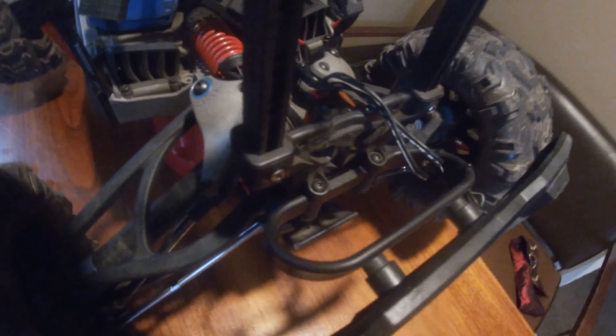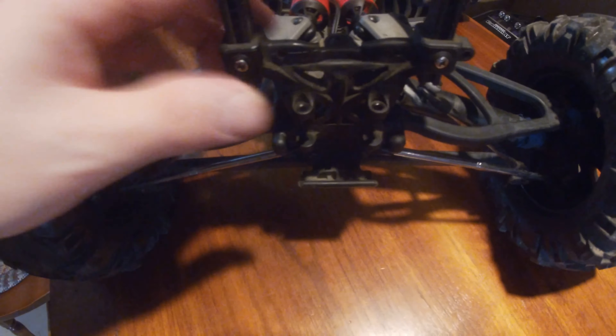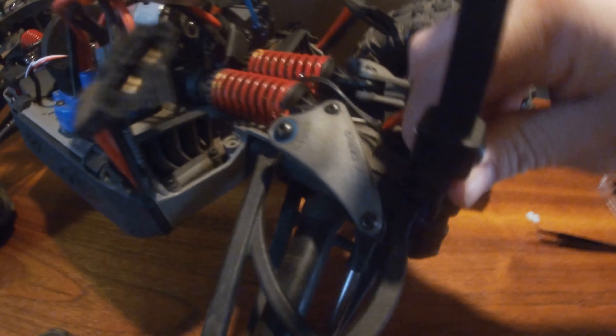First thing, we're gonna take the three screws off the back body mount, and there's two for the rear bumper. With the wire harnesses, it's easier just to pop that off, unscrew it, and then I just put it back on so I can keep track of it. The two long ones are for the bumper, and that's for the mount.